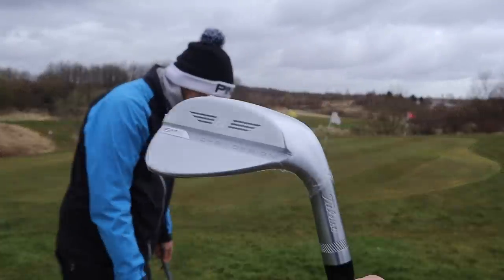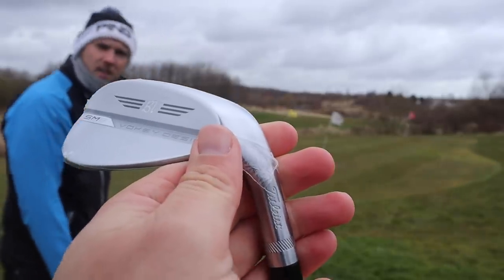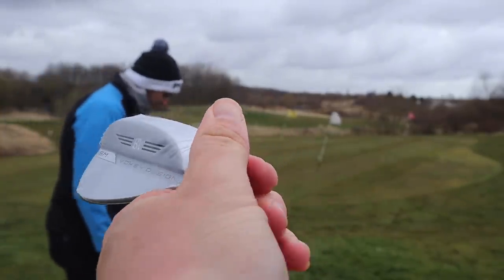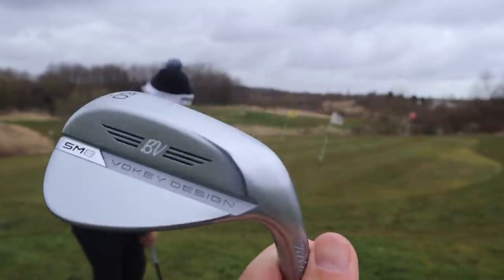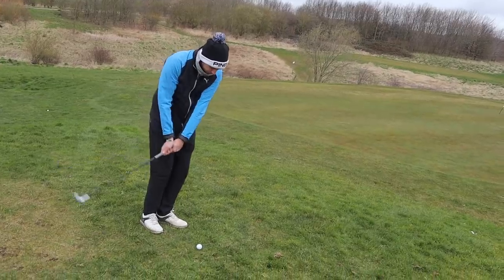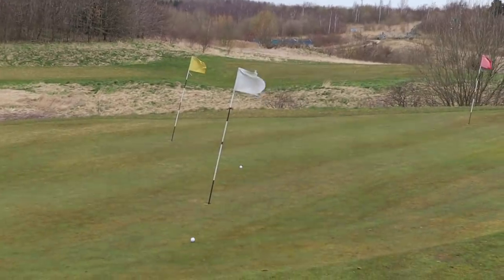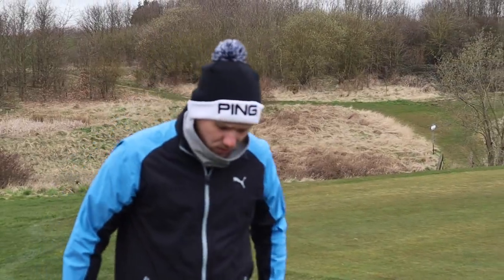What kind of a person takes shrink wrap off someone else's clubs? Scandalous. I thought you'd hole it with the first wedge then. Delightful shot. Centered strike.